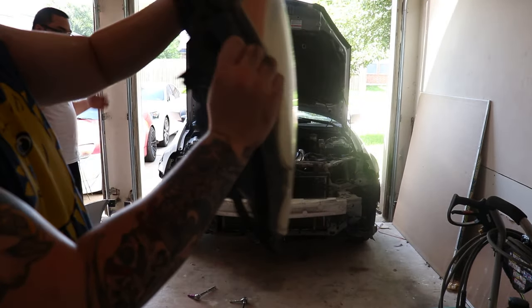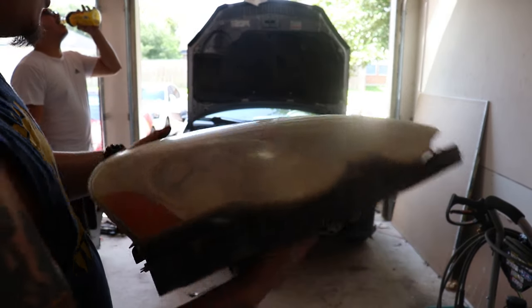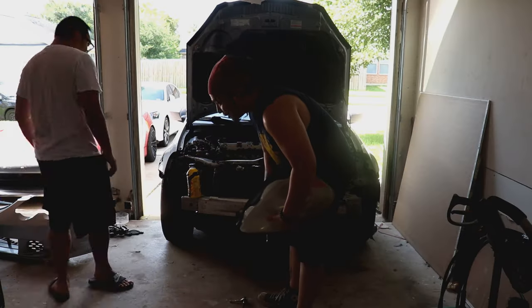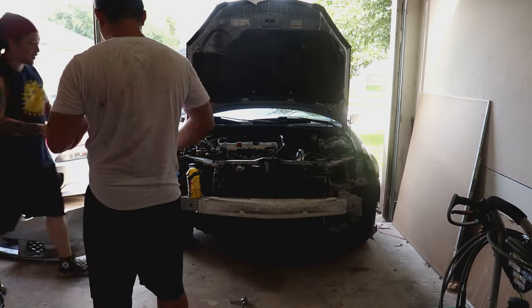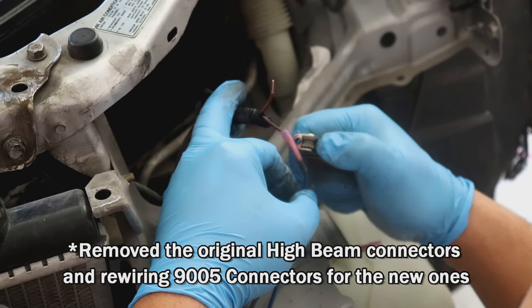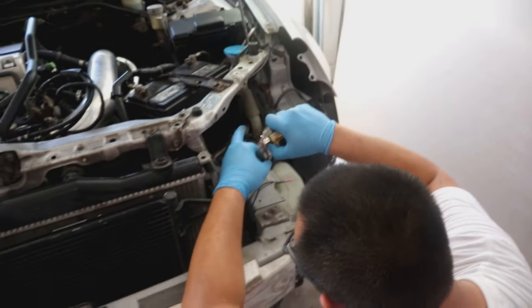All the hardware off the old brackets goes into the new ones — you're basically reusing all the hardware. Let's get to it. We're getting the new brackets around the headlights installed.